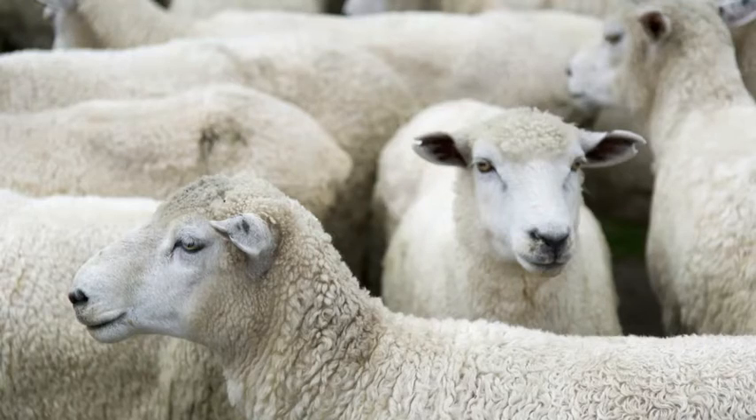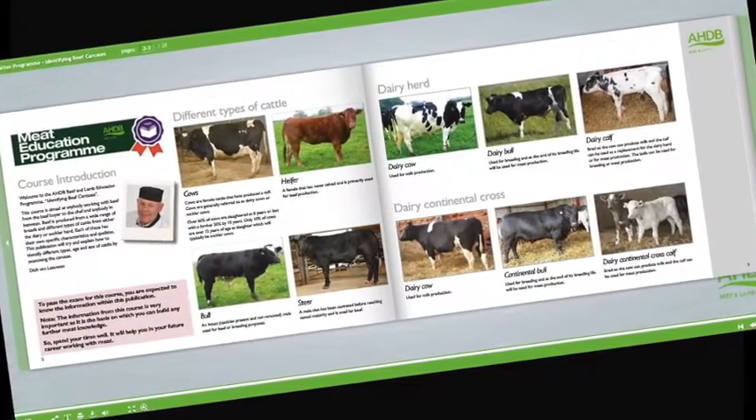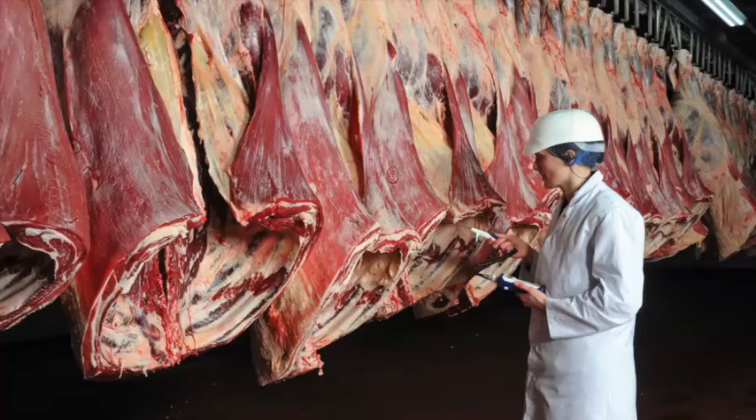Learn about cattle and sheep production, what the different breeds are used for and the names used to describe different types of animals. Learn about carcass classification and the factors that can affect meat quality.